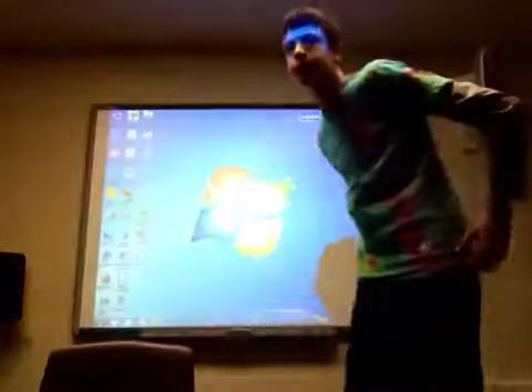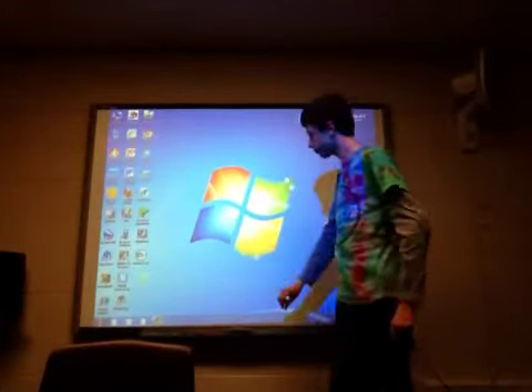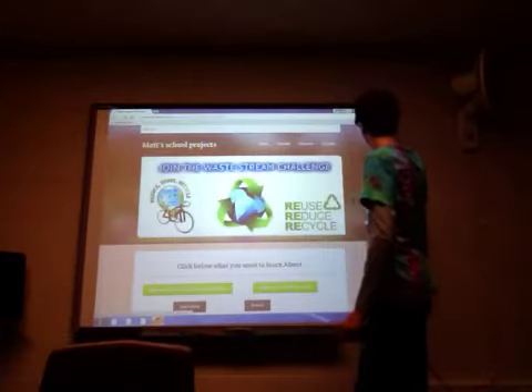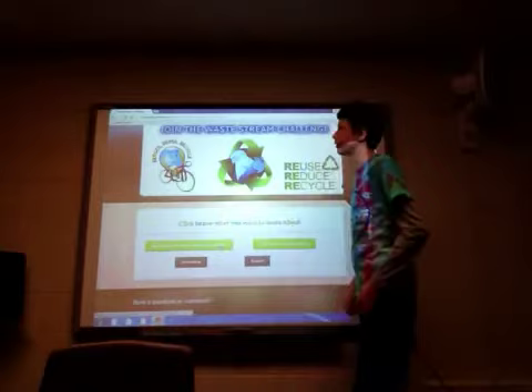Okay, first timer. Let's try this. So, here's the Recycling Project by Mad Health. First, what we're going to look at is why should we do the Waste Stream Challenge.